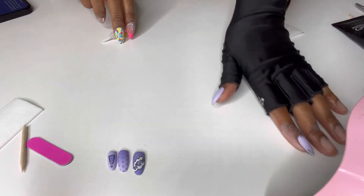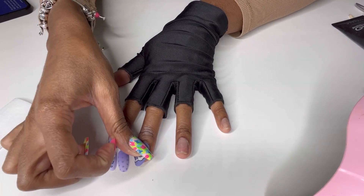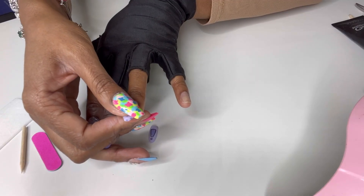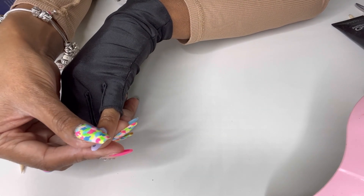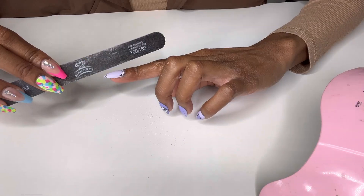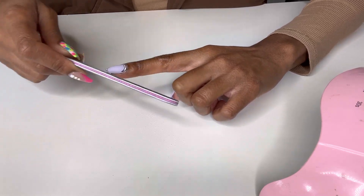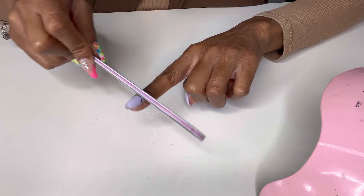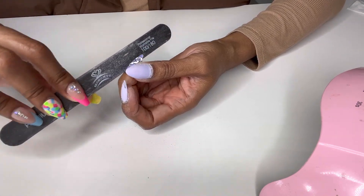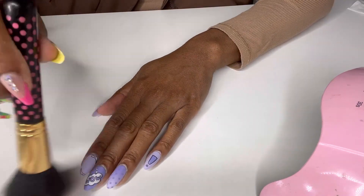I really like this set — it's like a comic book nail look. The other set was more of a graffiti look, but I love this comic book style, which is very popular right now, so I was so glad they sent me a set like this. These nails are super cute. They are a little thin, so I would definitely say use your top coat and also use your rhinestones — I find that rhinestones help harden the nail and make them last longer as well.